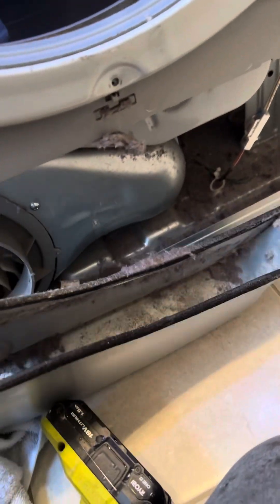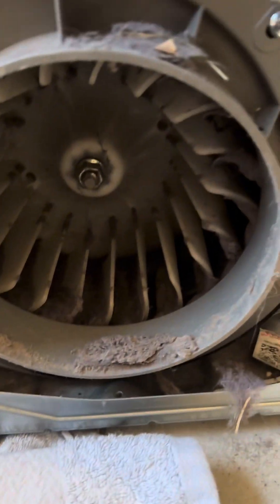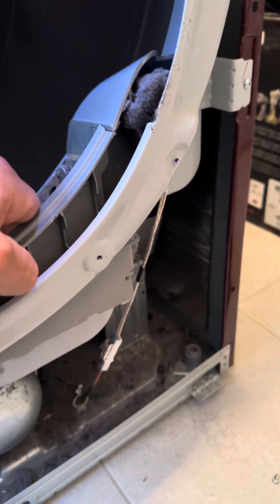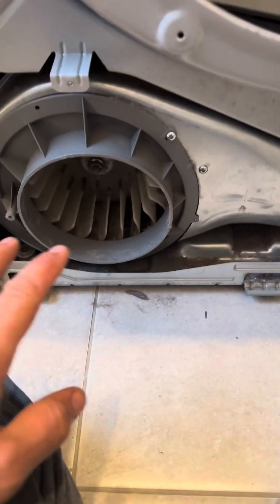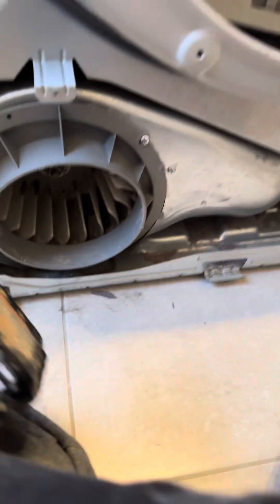Oh boy. We have all of the lint in here. We need a shop vac. I was vacuuming, and I thought, let's take this out and see if this is mechanically driven by heat like a turbo, or if it's electronically driven.